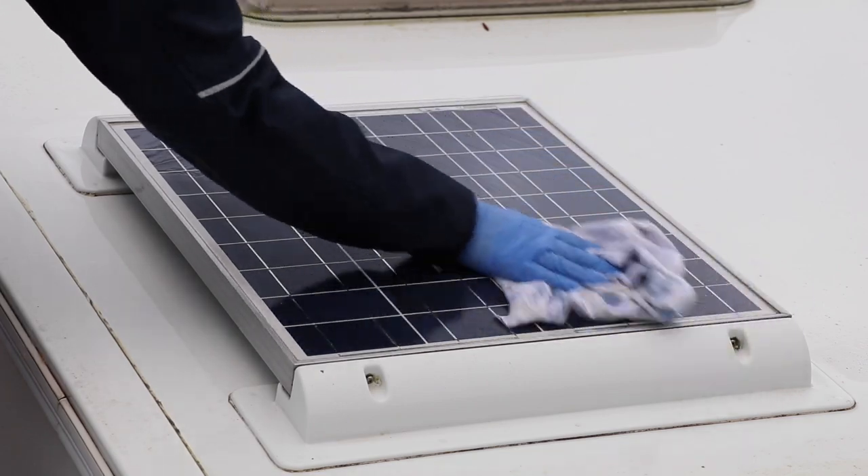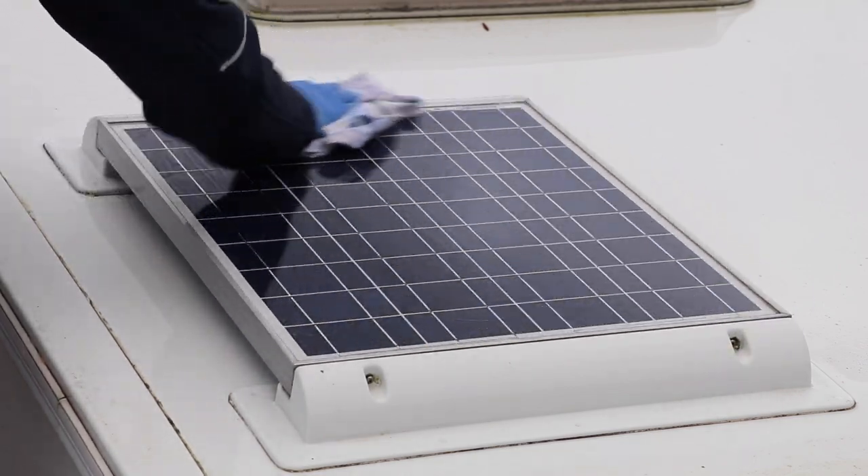Hi, I'm Liz from Caravan Guard Insurance. Cleaning your caravan roof can be a thankless task, but it is important to keep on top of those black streaks that run down off the roof onto the side of the caravan. It's also important to keep a regular check of your caravan roof, particularly if you have a solar panel fitted, as keeping it clean will maximise the charge going into your caravan's battery. We're here at Peter Roberts Caravans and Motorhomes where we're going to clean this Bailey Unicorn behind me.